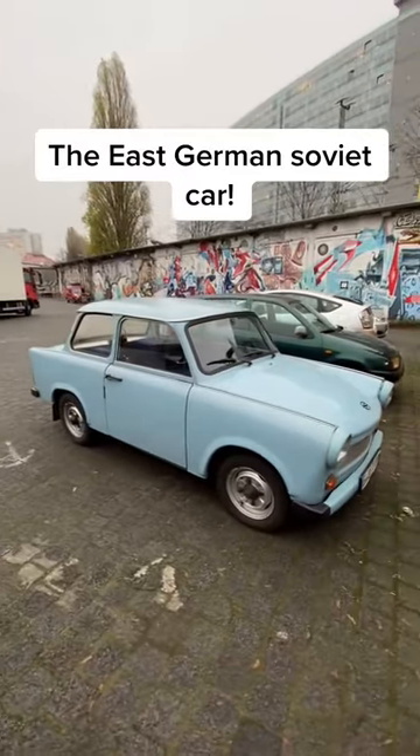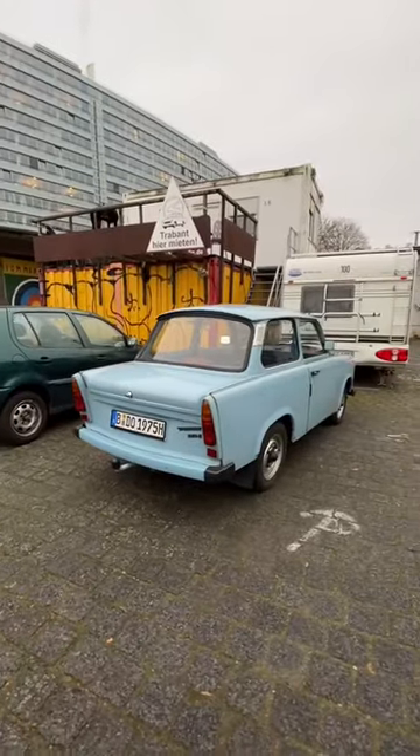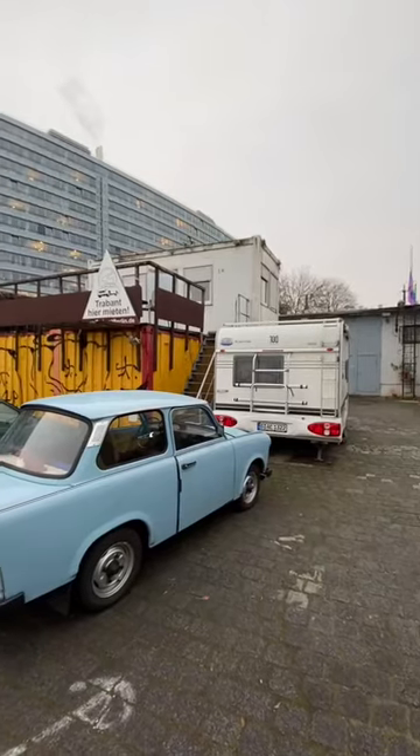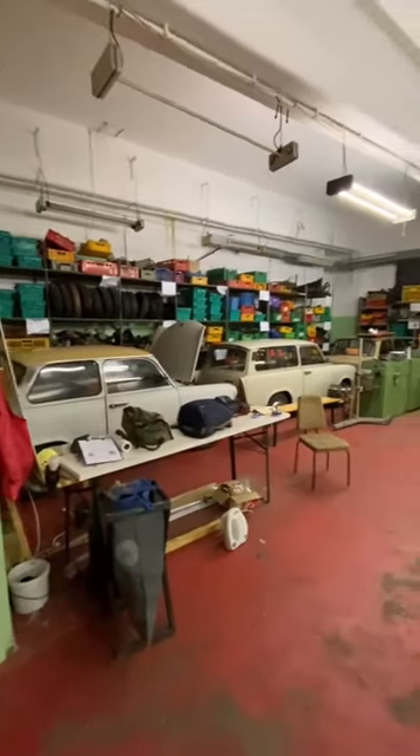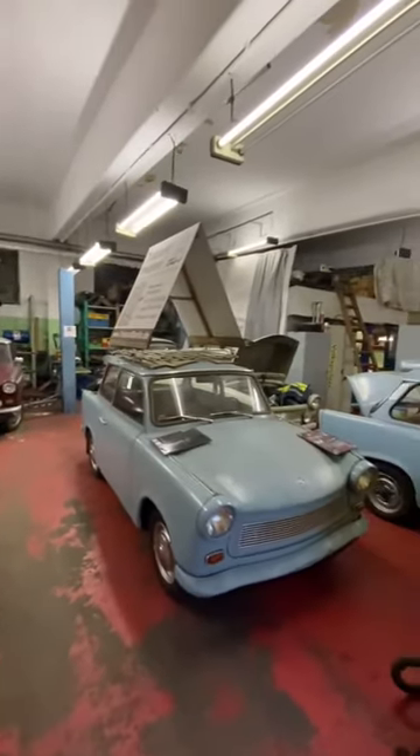This German car is probably one of the quirkiest ones I've ever seen. It was made when East Germany was still under Soviet control. I'm at Trabant Berlin, which is a company that specializes in renting out Trabants. These guys are experts at Trabants — they have a fully equipped workshop to service and repair them.